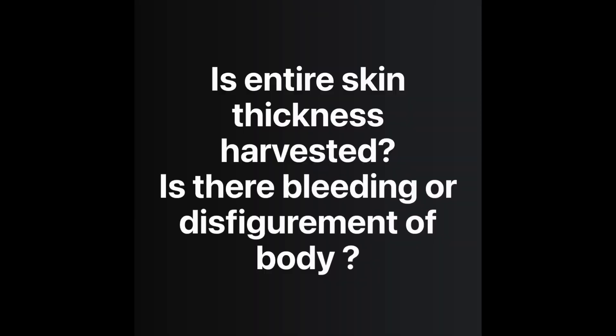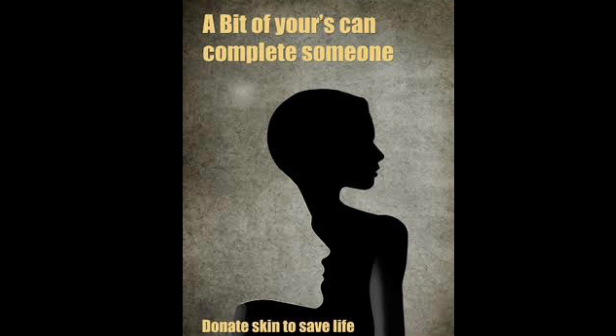Consent is taken from the next of kin before the skin harvesting procedure. Only the uppermost thin layer of the skin is taken — there will be no bleeding or disfigurement, as the area is properly bandaged after the skin graft. The donor skin is preserved using various chemicals and can be stored for up to 5 years. The cadaver skin is used over the wounds of burn patients or patients with massive trauma, acting as a temporary biological dressing to improve the patient's condition and save lives.